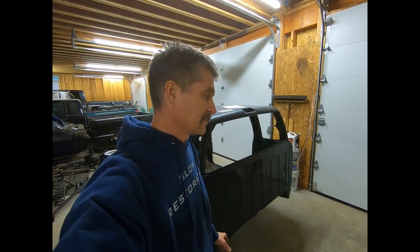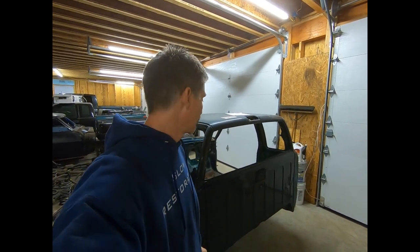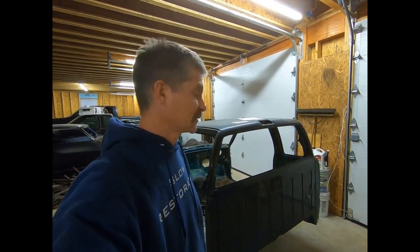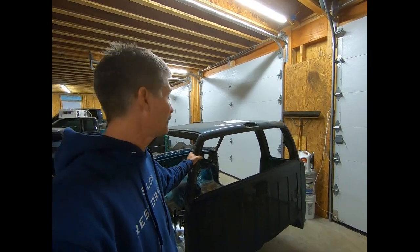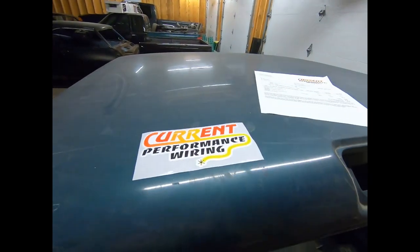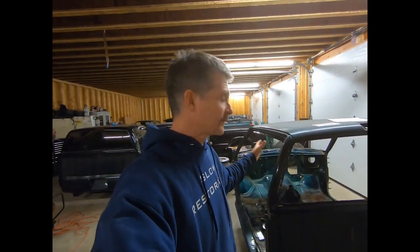All right guys, I'm really getting excited on this build. It's gonna really come together from here. If we start getting some paint, some parts painted, and actually start putting stuff back together, it's gonna start looking like something. I still haven't revealed the paint color on this thing yet, but it's gonna be pretty killer. So definitely check these guys out — they make some really cool products for the LS swaps and the S10s, and just LS swaps in general.